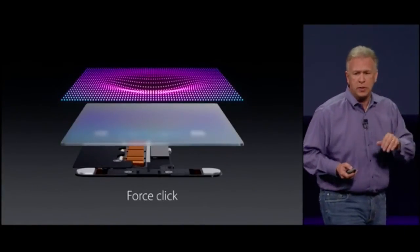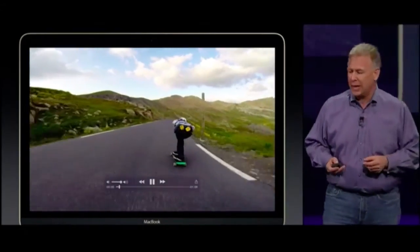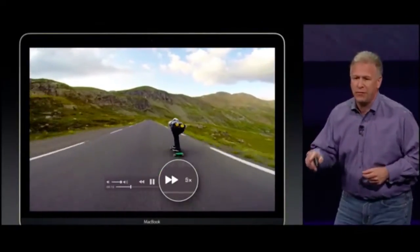We've created a new gesture for those deeper presses — we call them a Force Click. If you're watching a movie in QuickTime or a video, you can press deeper on Fast Forward, and the deeper you press, the faster it goes.